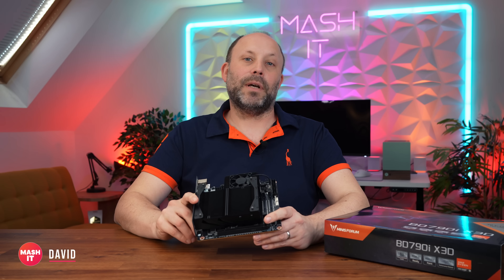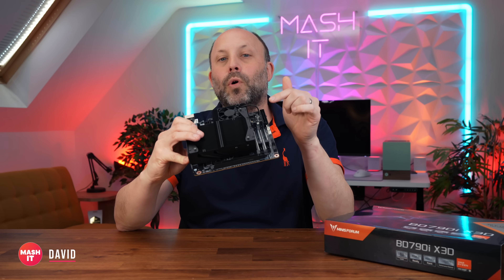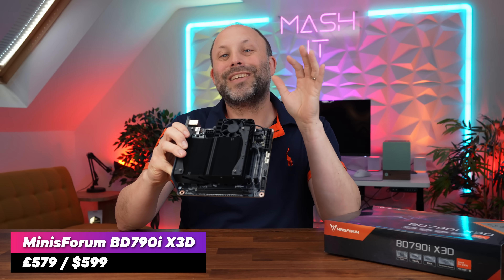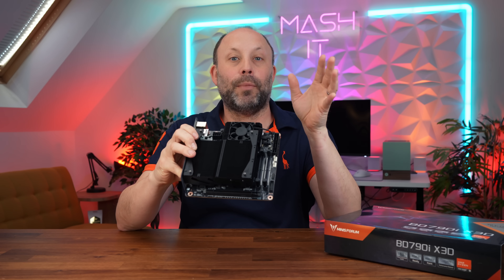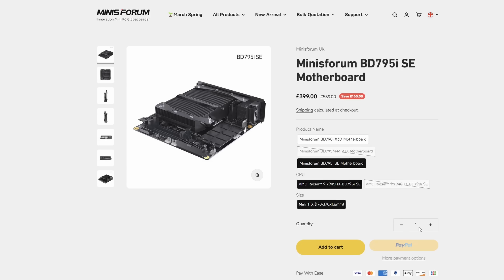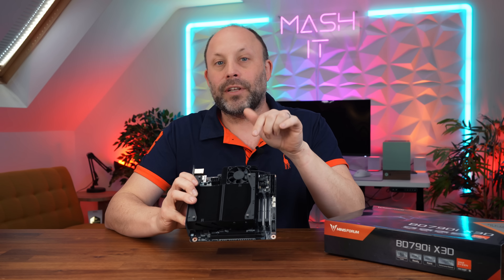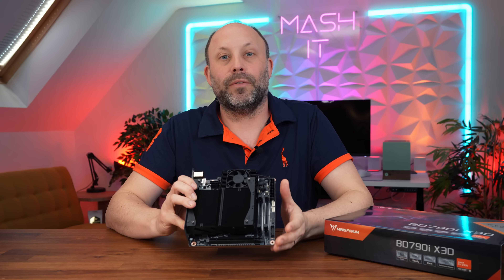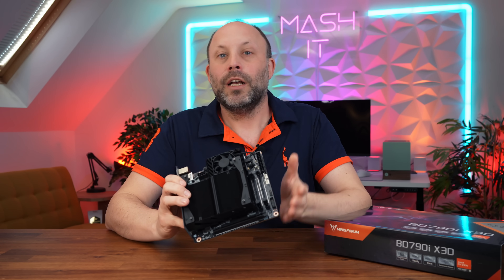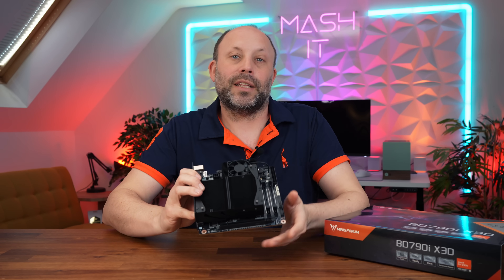Hi, this is David at MashIT. Now this motherboard is coming in at only £579, so as I mentioned earlier it's less than the price of just the 7950 X3D chip on its own when that launched. Now Mini's Forum do also sell a version of this motherboard without the X3D variant for a fair amount cheaper if you want to save even more money. I'm going to put a link down in the comment section below to Mini's Forum if you want to go and check these products out.